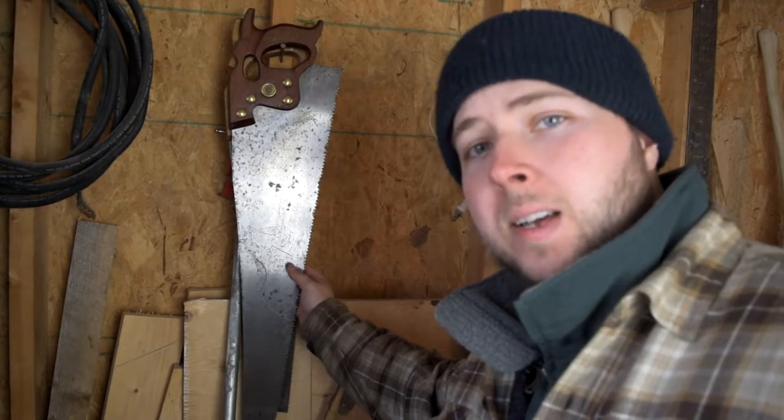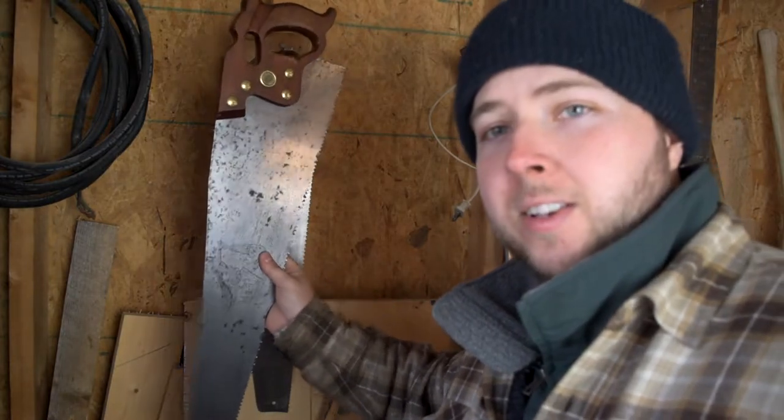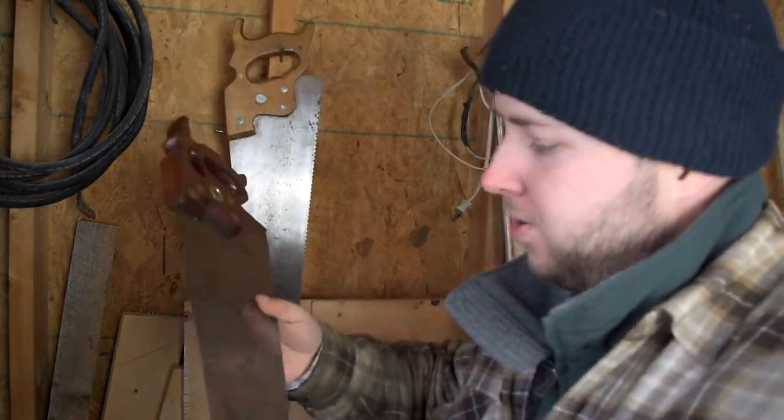Hanging right here on the wall, today's distant love — hand saws. This one has got to be the favorite in my collection. This might look like your everyday grandpa saw, and for some of you maybe it is, but this is not your average Disston saw. Let's take a closer look.